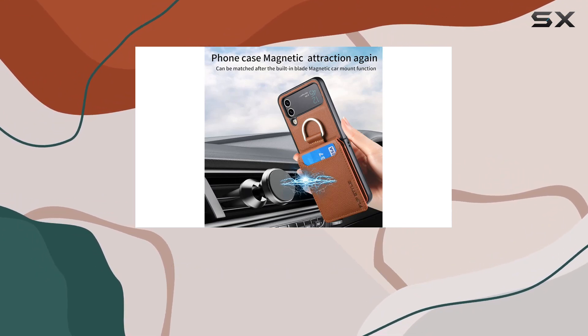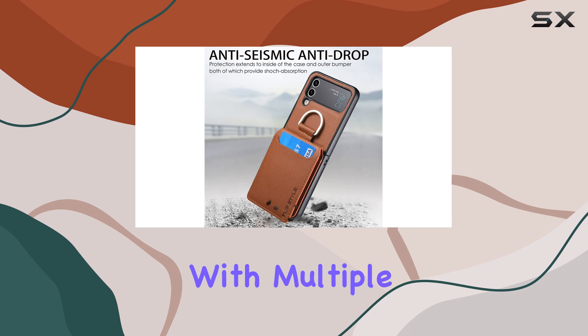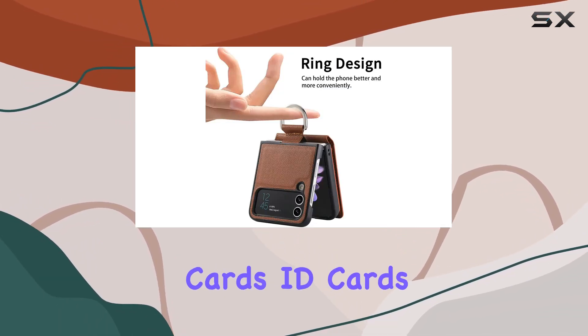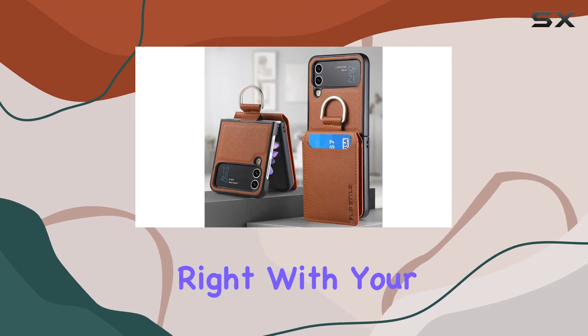One of the standout features here is the wallet function. With multiple card slots, you can leave your bulky wallet at home and conveniently carry credit cards, ID cards, or some cash right with your phone.